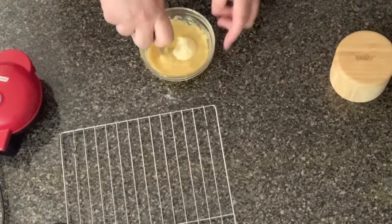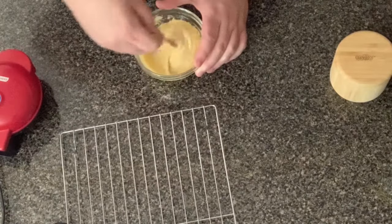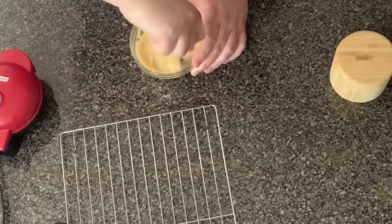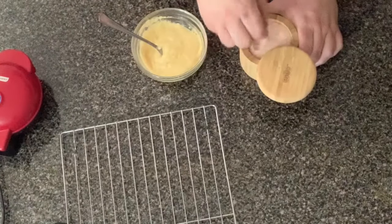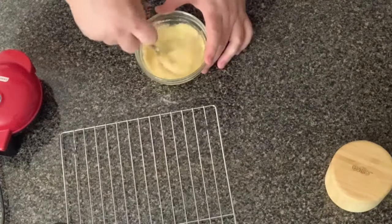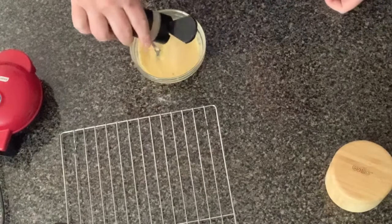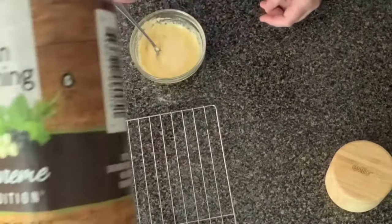We're just going to go ahead and mix that in there. Make sure it's really well mixed in. Then I'm just going to go ahead and add in just a small pinch of salt. I am using pink Himalayan salt, but you can use any kind of salt you want. I would add in at least a small pinch. Then let's go ahead and add in our seasoning - I'm going to put in some garlic powder and a little Italian seasoning because I am going to be using it for a sandwich.